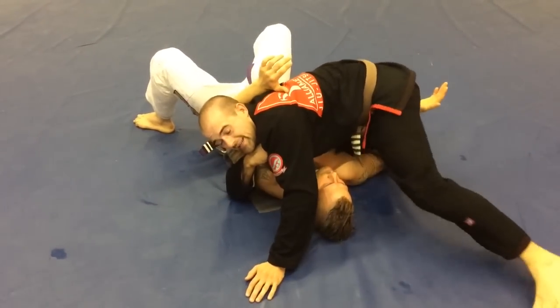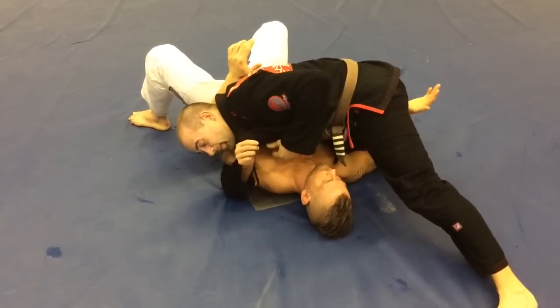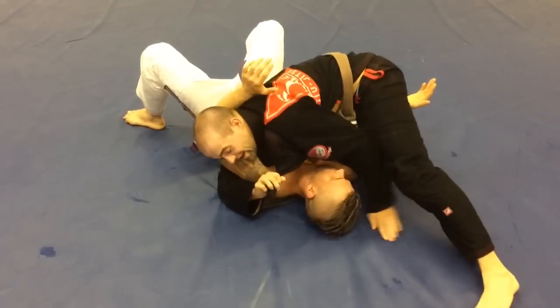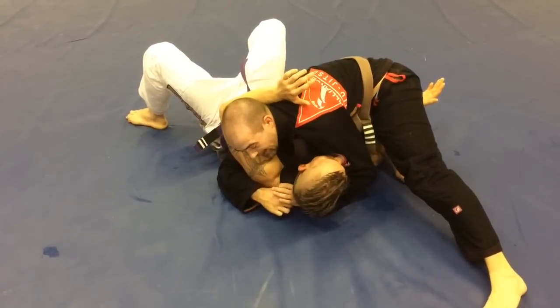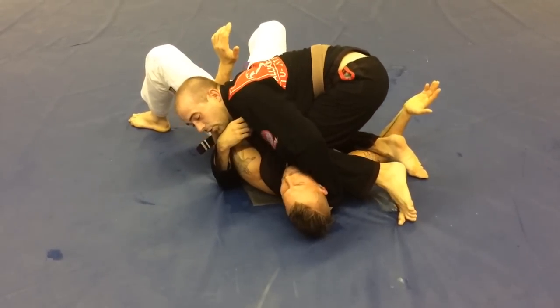So my bottom leg is on top. If I want to be sneaky, if my knee is loose, I can use this hand and pull this out. If it's stuck, I'll work it up here. I'm going to grab the end of my lapel like this. Then I'm going to stick my knee right on his throat and I'm going to pull.